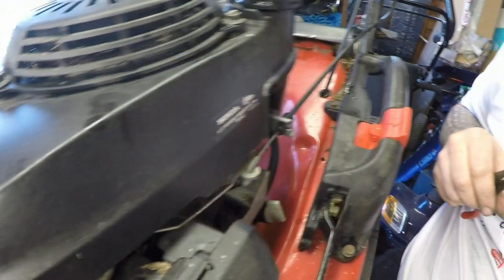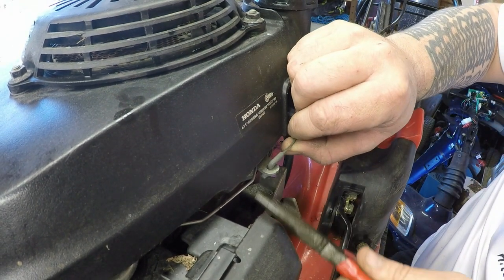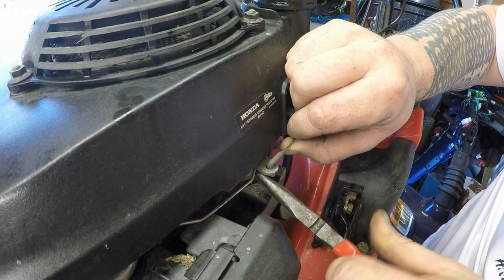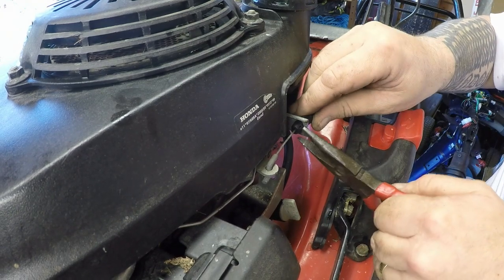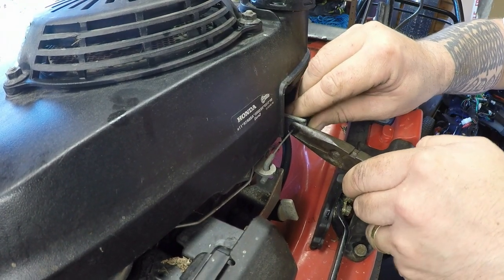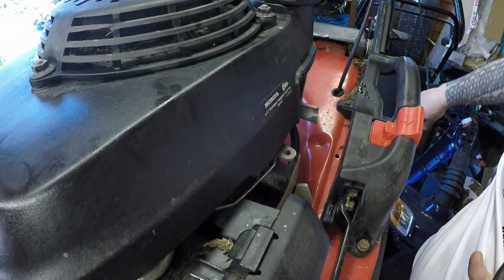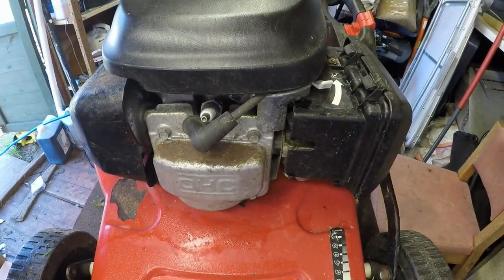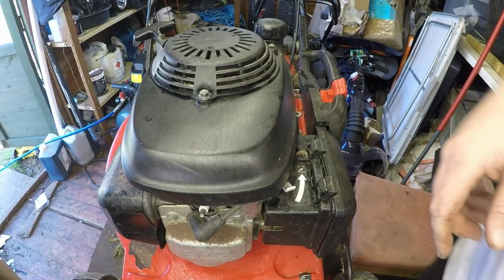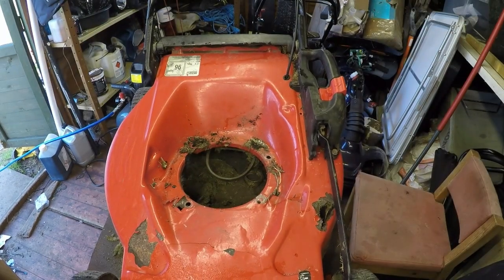Getting the engine off was a bit of a job in itself — it was on there pretty well. Next I want to remove the dead man's handle cable. Remove the cable first — pinch the two ears in, retract it back and away. I've got two cables to remove. The drive cable can stay on for now. It is particularly bad underneath here — not rust, just compacted with grass absolutely everywhere. Now I think the engine will just pop off.